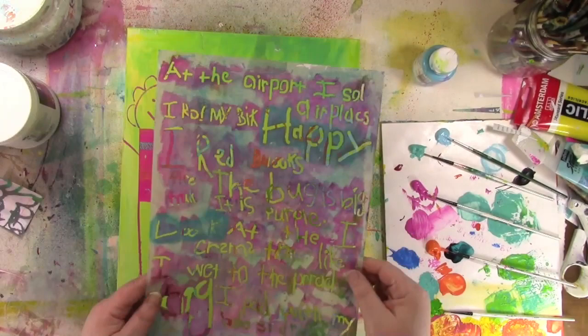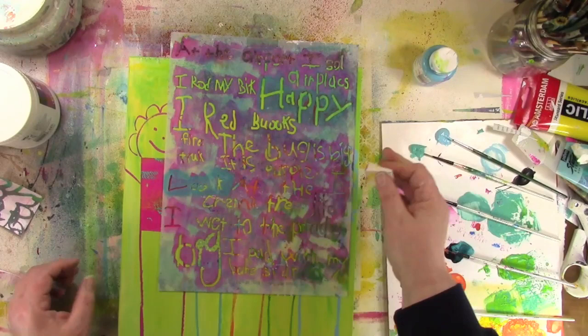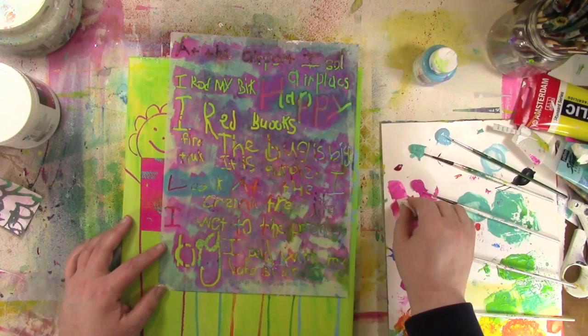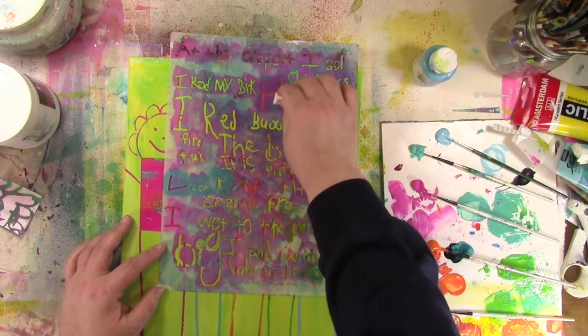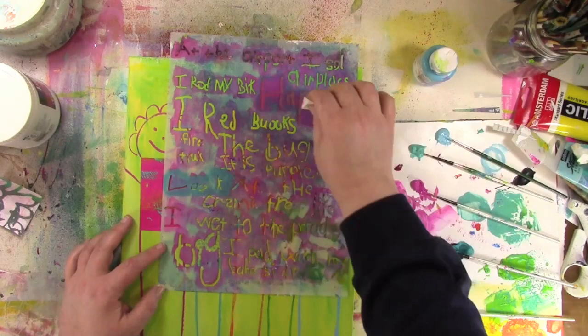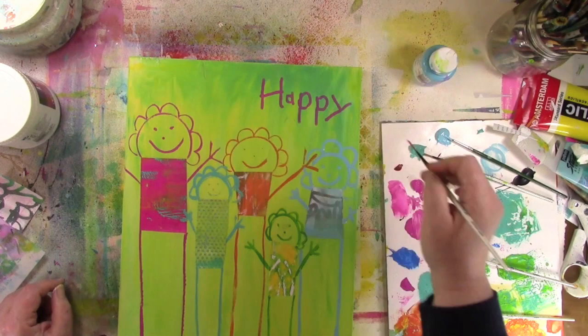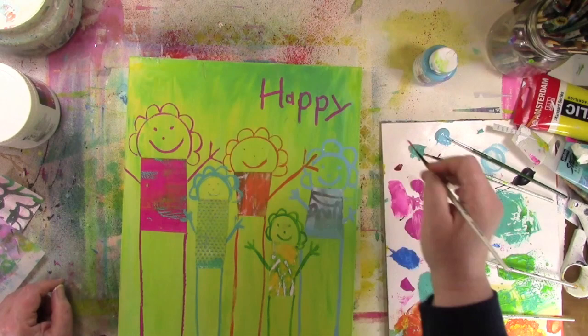I decided it wasn't quite finished. I had this happy group of people and I wanted a word that would capture that childlike, happy feeling. So I grabbed my stencil called Kindergarten Words from Stencil Girl and gently stenciled the word 'happy' on there. I'm using a cosmetic sponge with a very small amount of paint — which is actually a challenging thing for me because I love to glob on loads of paint. But with a light touch I can keep the lines crisp and clear. Then I take a paintbrush to close up any stencil breaks.